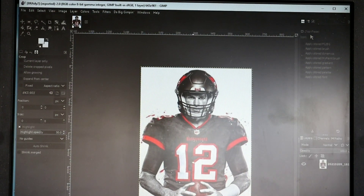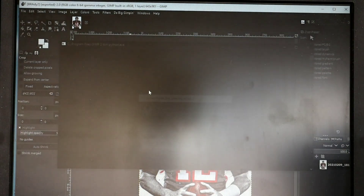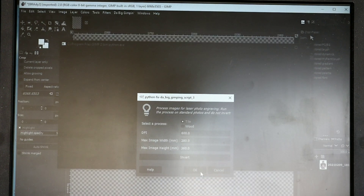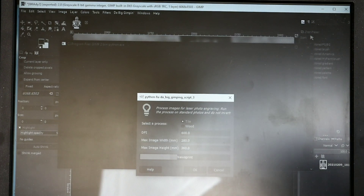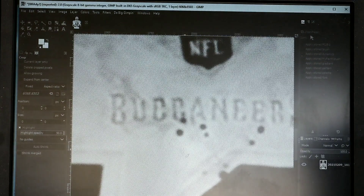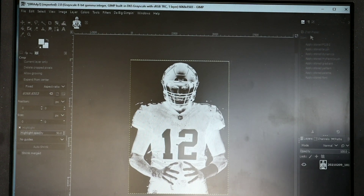This is the image we selected — Mr. Tom Brady wearing his Buccaneers uniform. We're gonna run it through the plugin on an 11 by 14 canvas. Make sure you select 'tile' when doing canvas. We're going to use 600 DPI, max image width of 280, max image height of 360, then run the process. We're back on canvas after doing vases and nightlights.